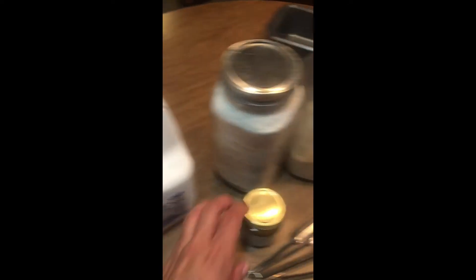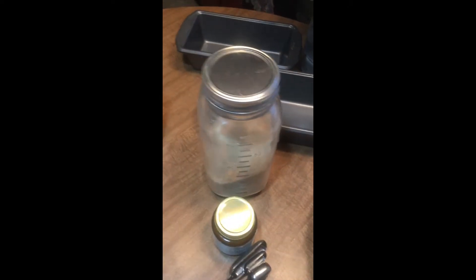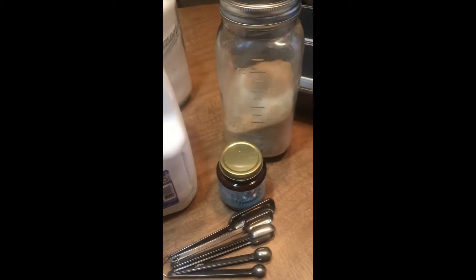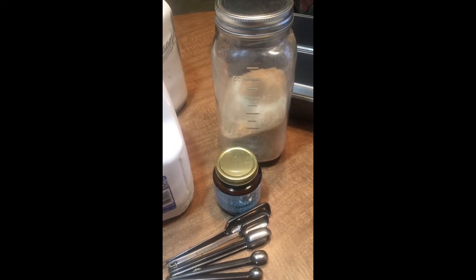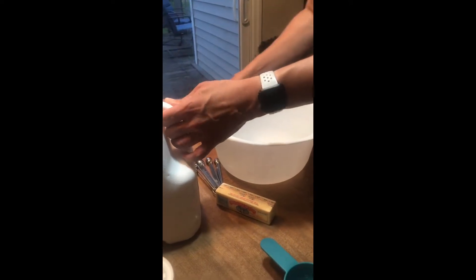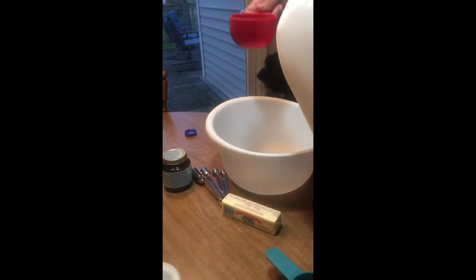We're gonna start by moving the things that we don't need out of the way. Right now we're gonna start with milk and butter, we're going to add yeast and sugar, and then eventually we'll add our flour.